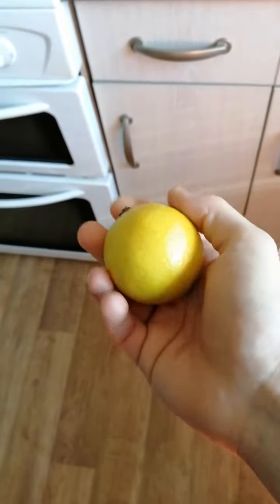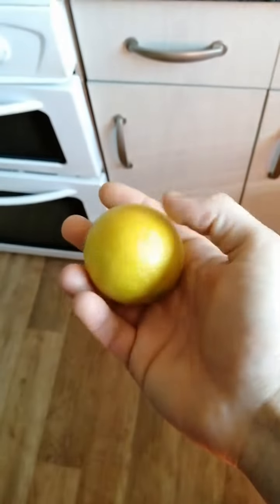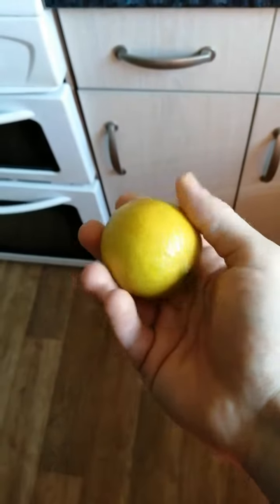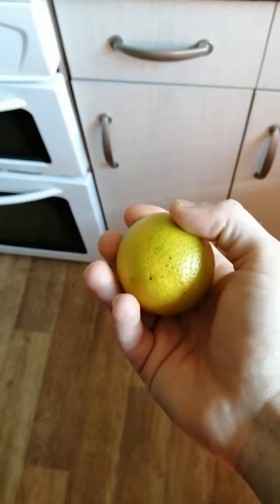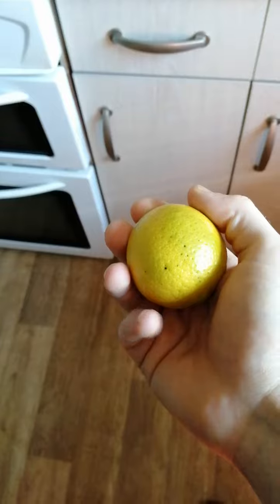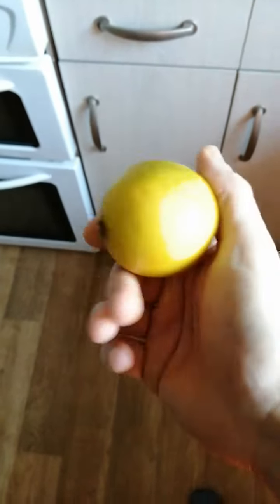But the yellow, fully ripe limes — you'll get more juice from them, the juice will taste stronger. I believe there will be more antioxidants and health benefits from the yellow ripe limes.